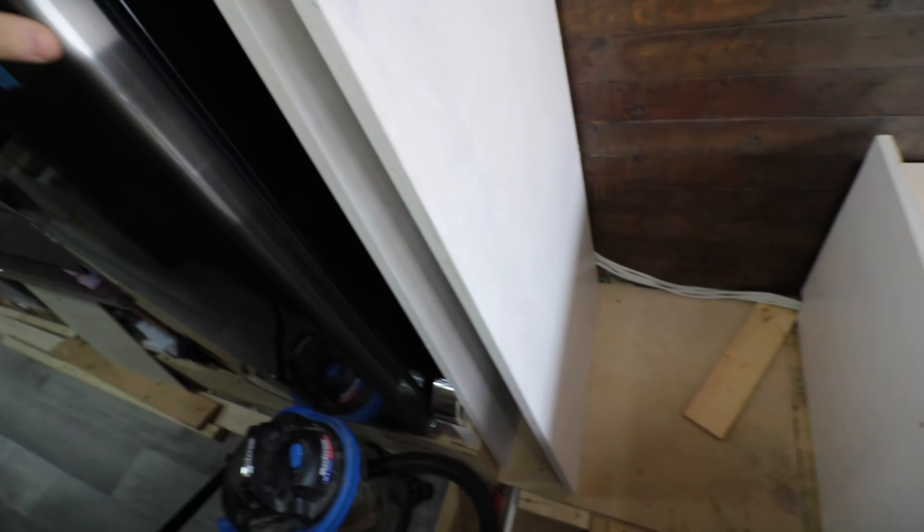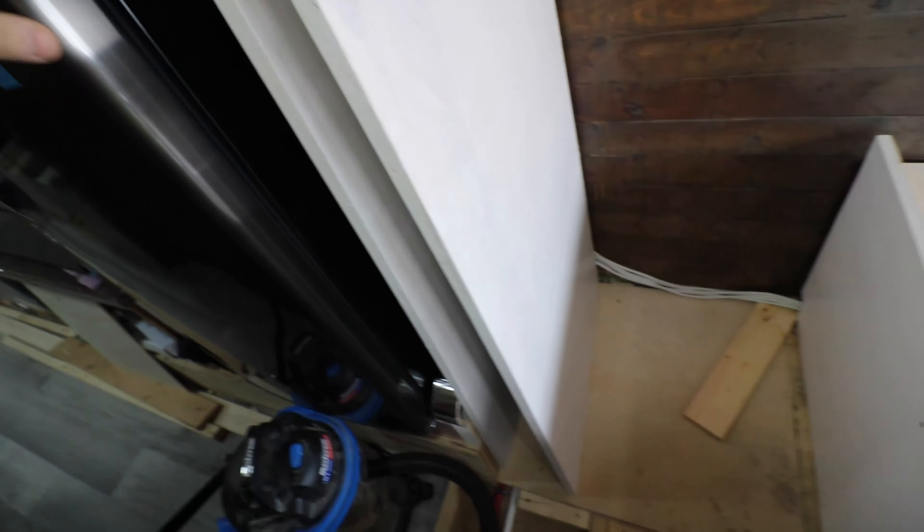Over here, you might recall that the water came in this way — it came up and then it had a T here. So this is the makeshift manifold. Now the water comes up here, it will be forced all the way over here, and then equal pressure throughout. And there's the hot water out. So that's all I have for now.